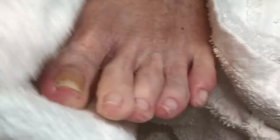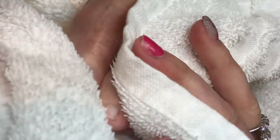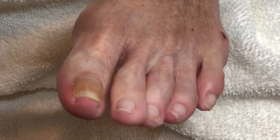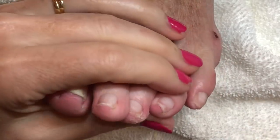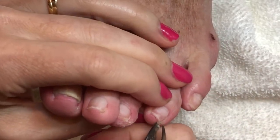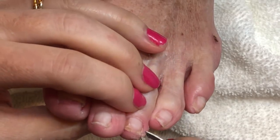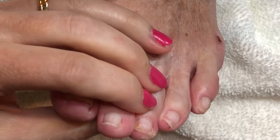If you're working on someone's toes and are having trouble seeing or using your tools with the foot flat, don't be afraid to straighten out the leg and work on the foot with the toes up in the air so you can see better. I'm just getting off some little pieces of dead skin before I do the foot scrub and the massage — and then the progress photos of her toes are coming up.